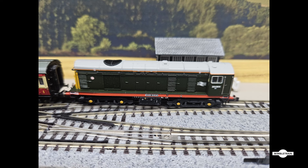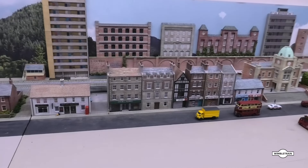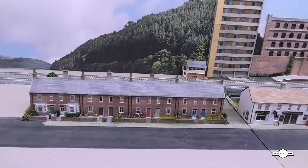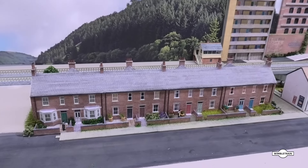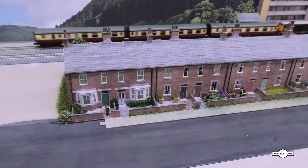The only other thing I added to the layout was the terraced houses here. I finally got around to finishing those — doing all the gardens and everything. Just pan around and have a look at those; they turned out all right.